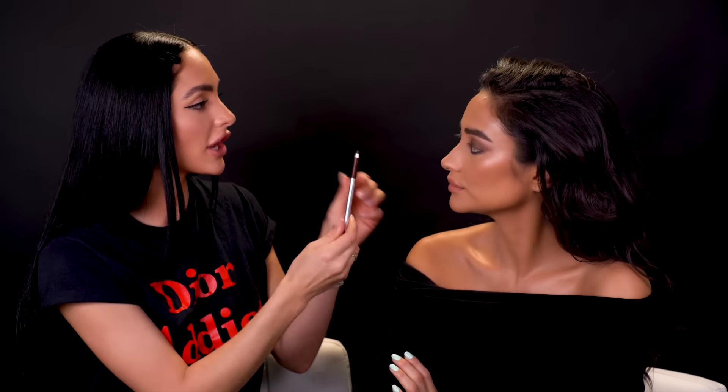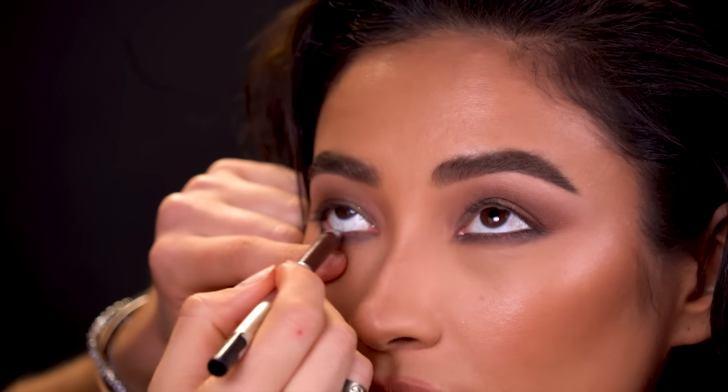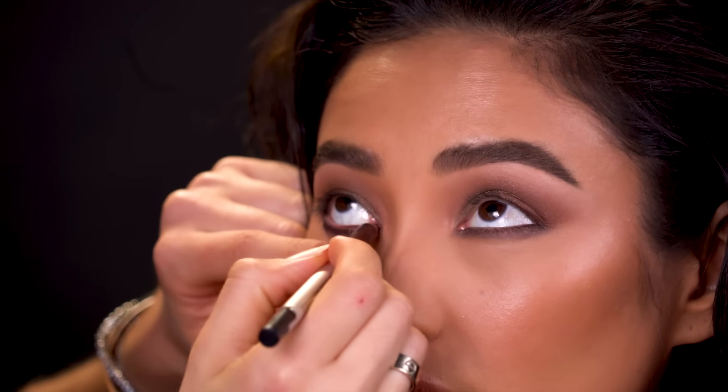This is Brownie by Marc Jacobs — their gel highliners. It's just another warm brown that I'm going to use. I like to tightline the top of her eye. Now we're going to tightline on the top — also her favorite part.